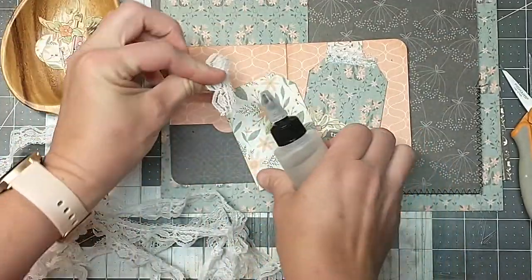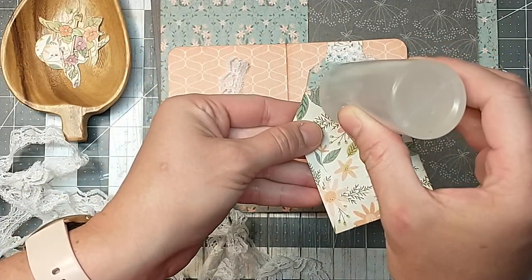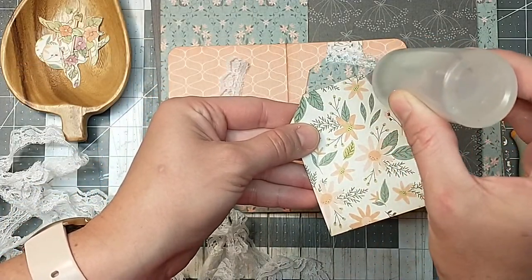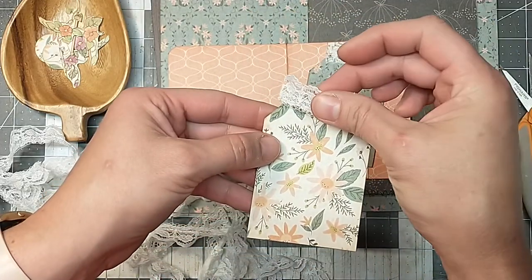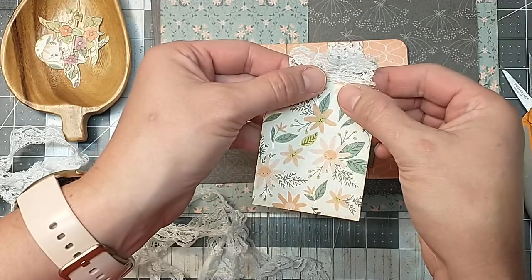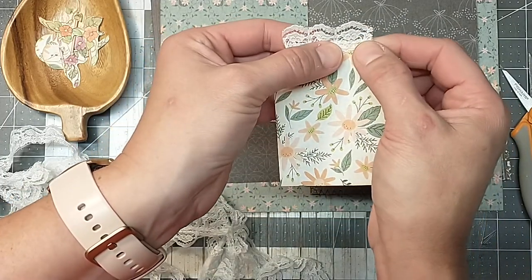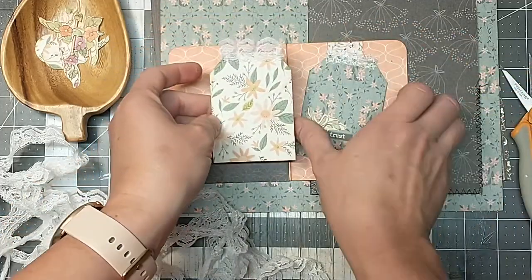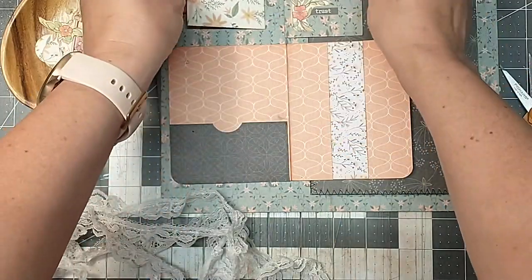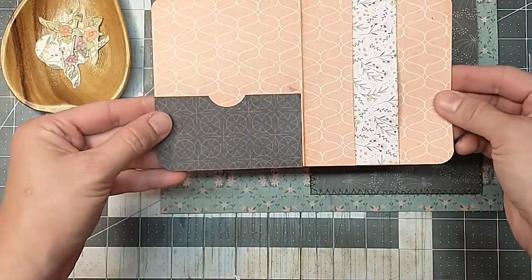I was putting a little word on each tag. So I've got just a little fussy-cut decoration on this tag. And then I'm going to put some lace at the top of each one of these — so there are our two little tags.